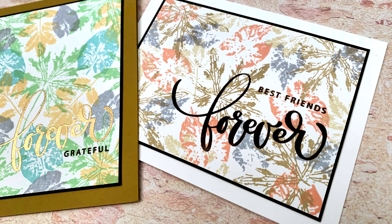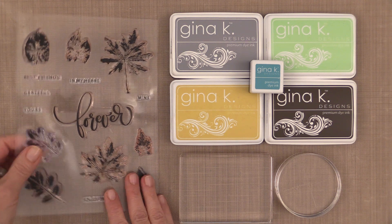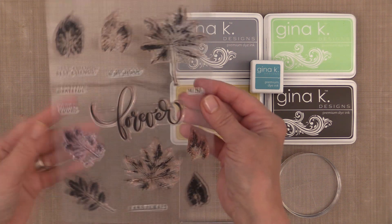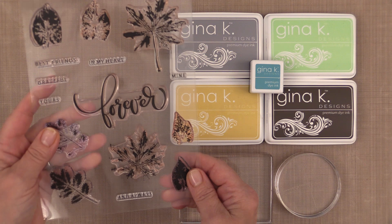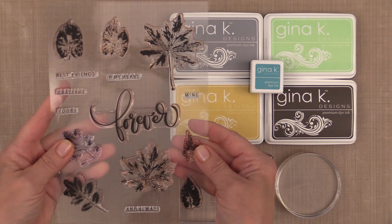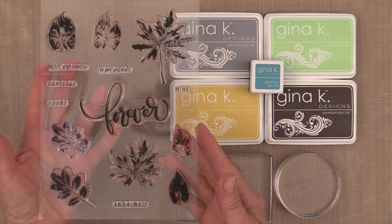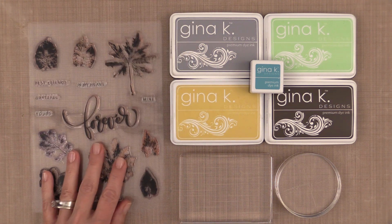This stamp set is perfect for year-round masculine cards because leaves are always in fashion. The layered leaf print stamp set is a large 6x8 stamp set and these layers go together very easily because it's not important that they line up perfectly to look really cool. There are two different types of leaf prints for each design — one has a stem and one is a little more rough looking that layers on top. It also has a large forever greeting and lots of strip sentiments.